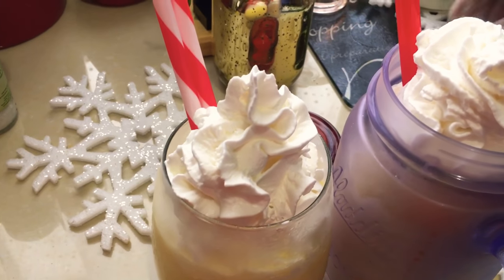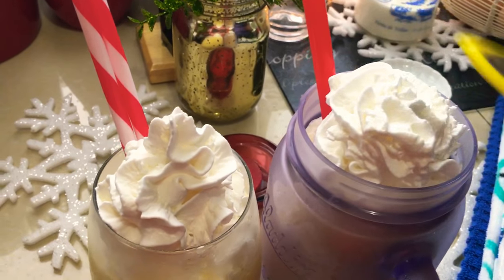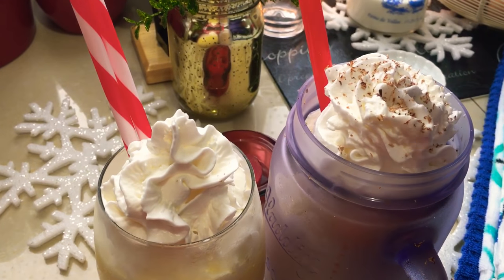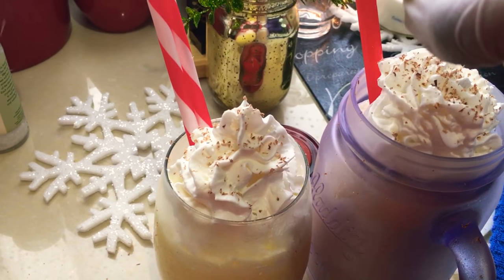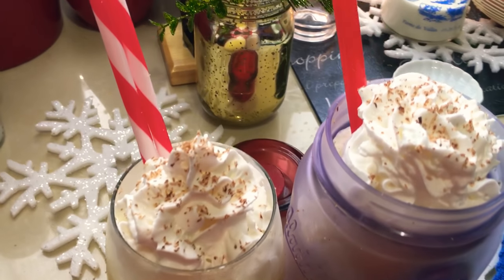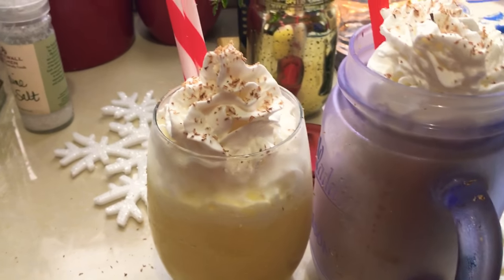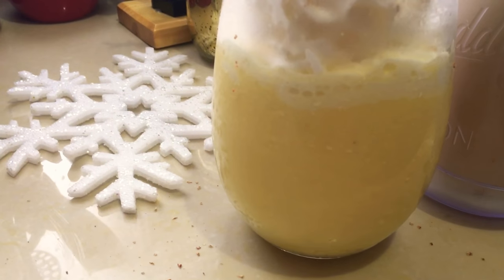I'm going to add some store-bought whipped cream at the top — it comes in different flavors, but this is just the original one. And I'll put a shaving of nutmeg at the top. These things happen when you cook for real! You can also garnish it with cinnamon sticks — it's going to be gorgeous. The nutmeg goes everywhere but that's to be expected. It's just the most gorgeous glass of eggnog I have ever seen.